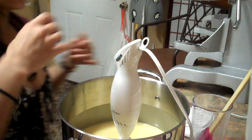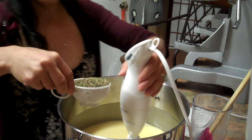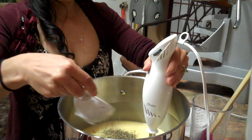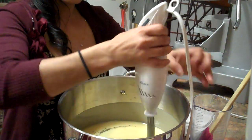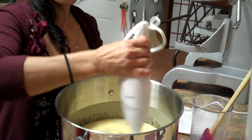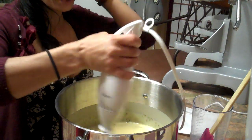So this is the moment when I add the peppermint. I have half a cup of peppermint. I'll put half first and then the other half, and move it slowly and gently, because you don't want to make the mix really thick right away.